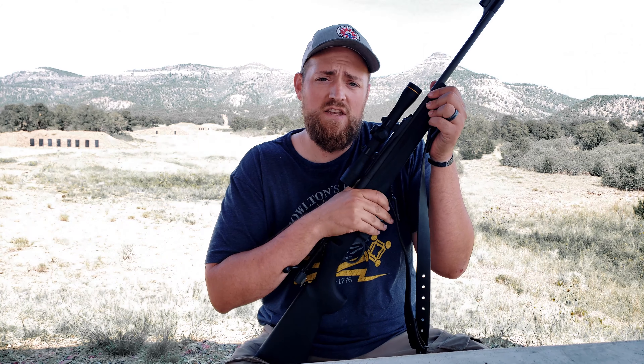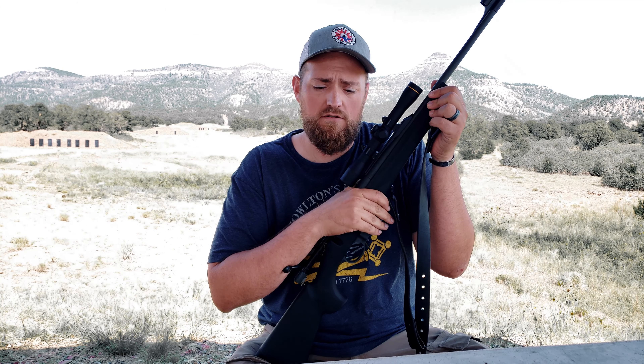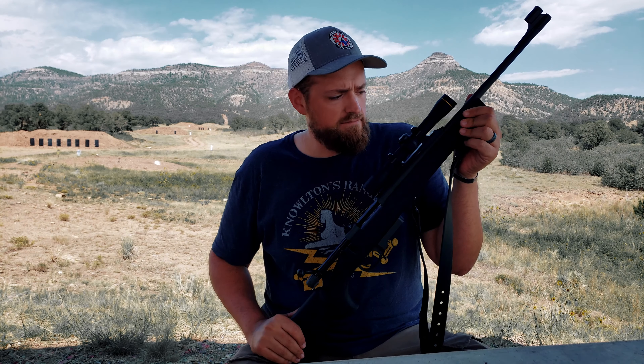What I have in my hand here is a Howa 1500 that has been customized by Van Dorsten Custom Firearms. To give you the bottom line up front, this rifle has run extremely well. I don't want to put it down, and there are multiple reasons for that.